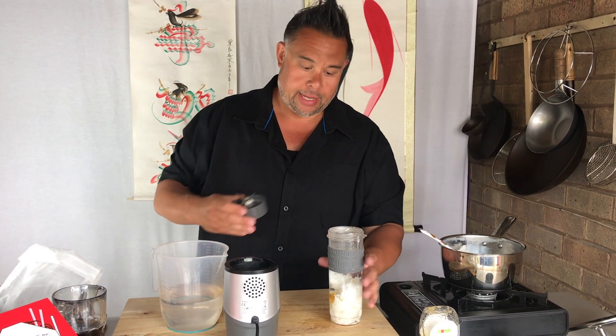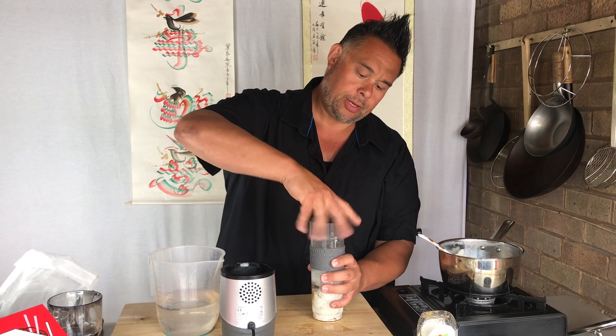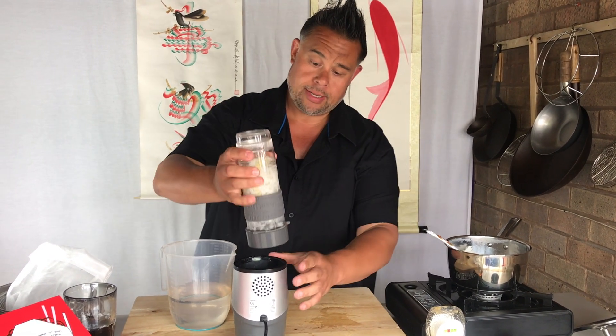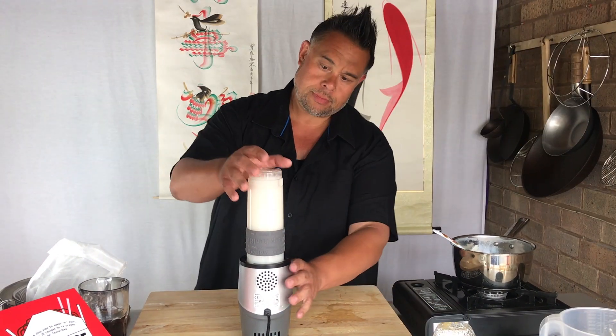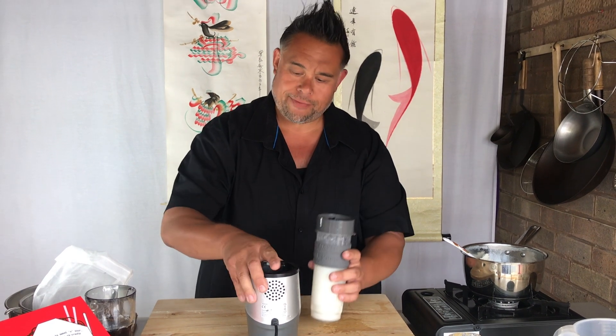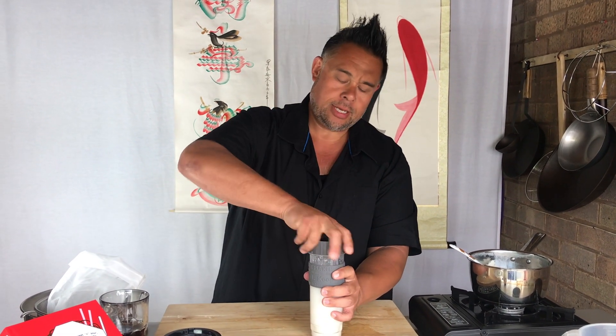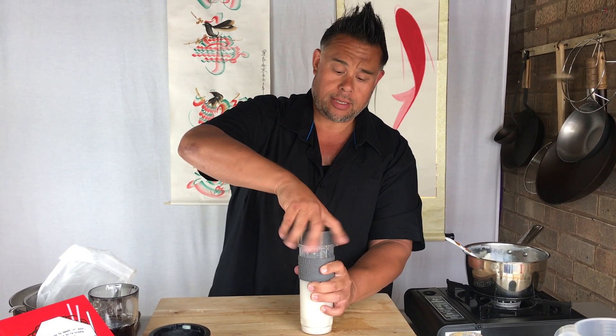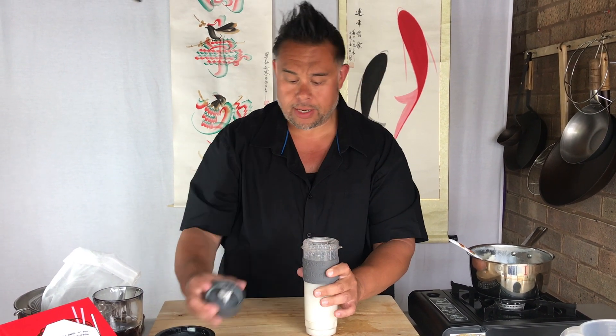Place the lid on and make sure it's nice and tight — this is going to get a bit noisy. I let that run for about 25 seconds or so, just to make sure the rice is broken right down into the water, salt and honey.